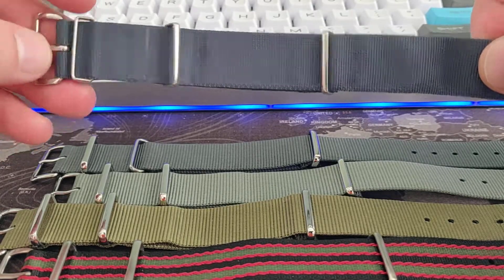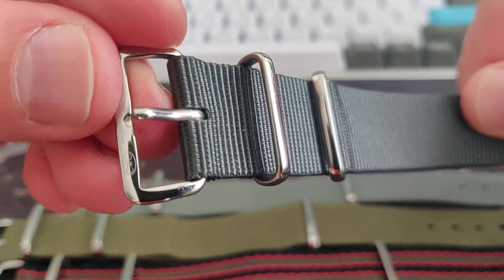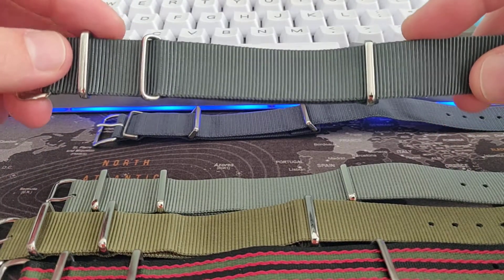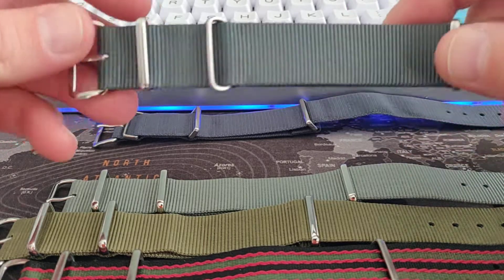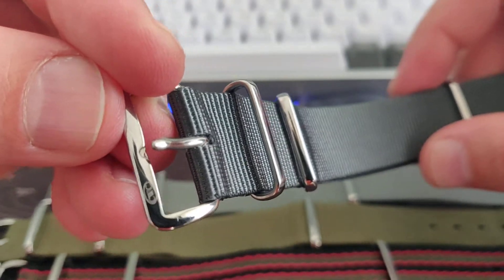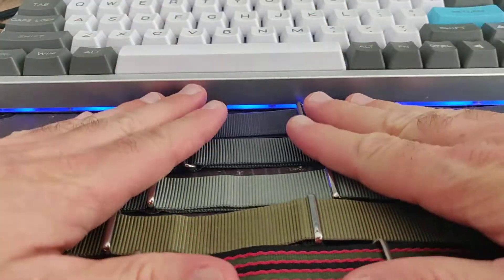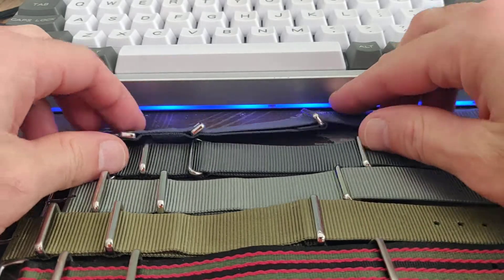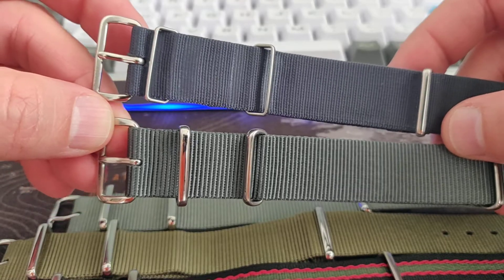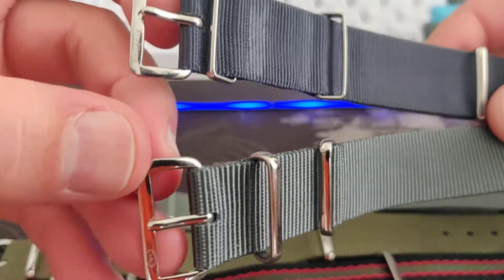This is also a military NATO strap, and this one is made by CWC. CWC makes NATO straps for the British Ministry of Defense and also makes watches like divers and field watches for the British military. These are real military straps. You can buy both on CWC watches dot com — or just Google Phoenix NATO straps and CWC NATO.